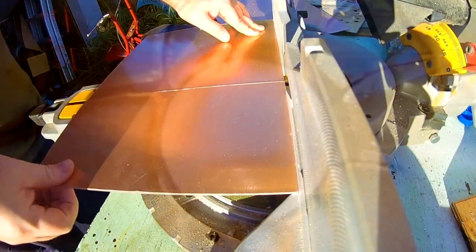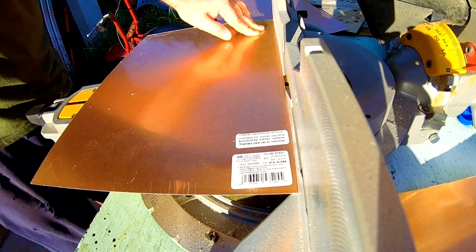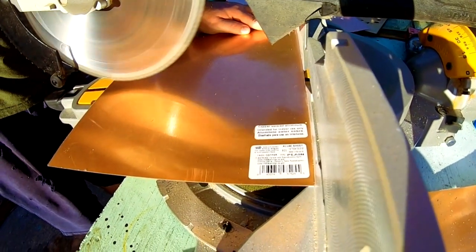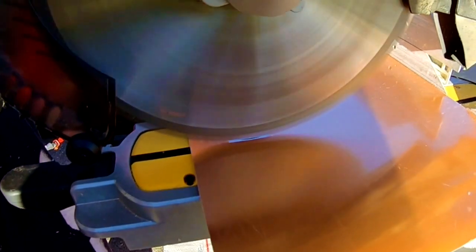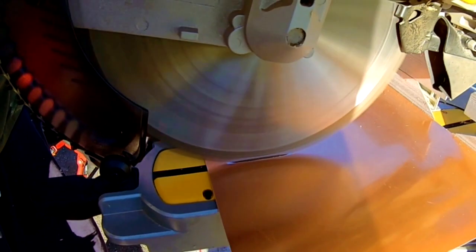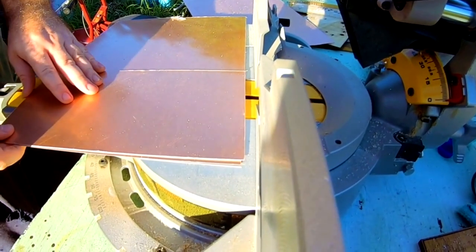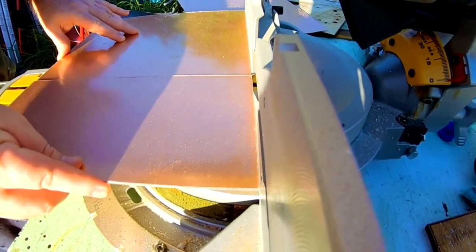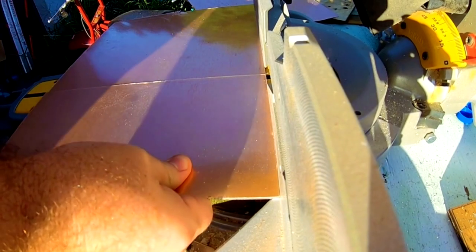I wanted the walls to be copper, so we did them in this gorgeous copper aluminum. Chad cut it all out on the saw and actually form-fitted it to the pattern I had — that's how we got these beautiful walls. It's not real copper, so we'll have to foil and solder them into the piece, but I love them. They were beautiful, lightweight, and had a very elegant feeling. I just love anything copper.